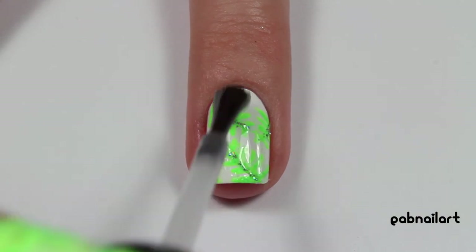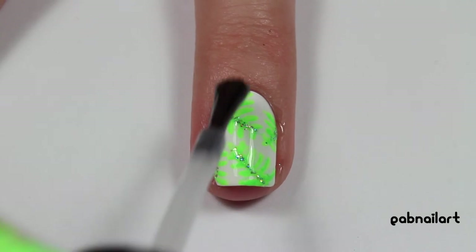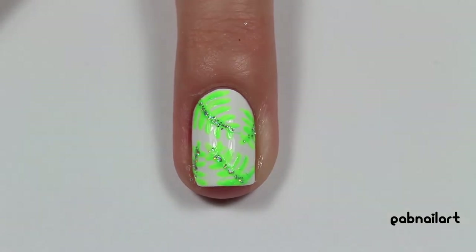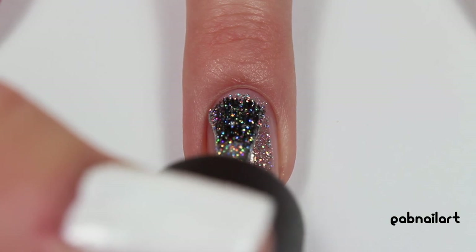Then I'm finishing the design off with some fast drying top coat to seal in the design and make it really shiny and last as long as possible. Here's the finished design, and now I'm going to show you how I got the silver holo accent nail.